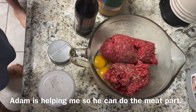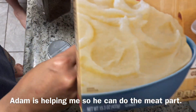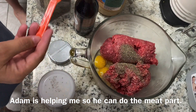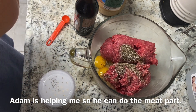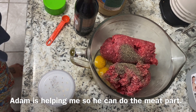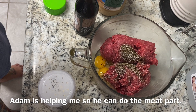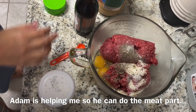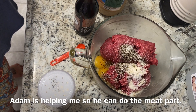I'm adding potato flakes — like instant mashed potatoes — about half a cup, to the meatball mixture. The recipe doesn't call for it but I'm also adding onion powder because we like onions.